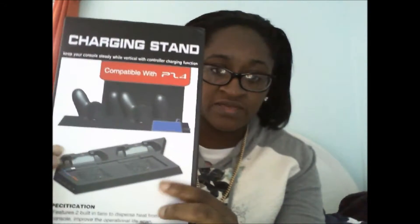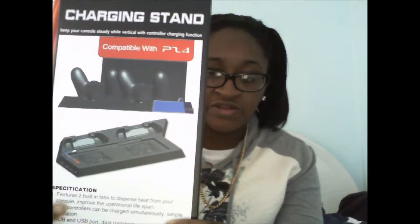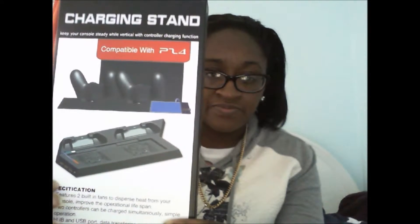It's capable for PS4. I'm not sure if Xbox has one, but for PS4 this is what it's going to look like. I just took it out of the package. It's got two charging stations and two fans right there, and some USB ports right there. This is what it looks like — just like this.